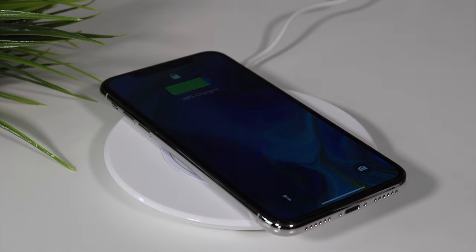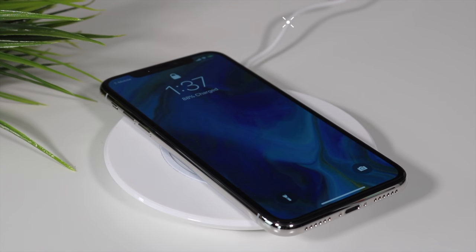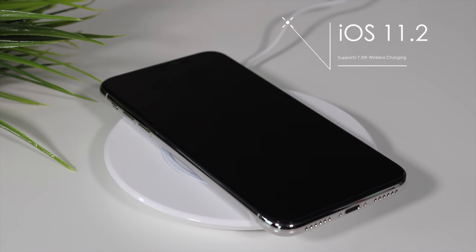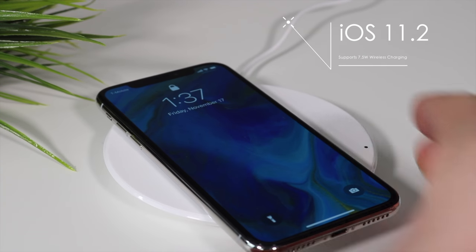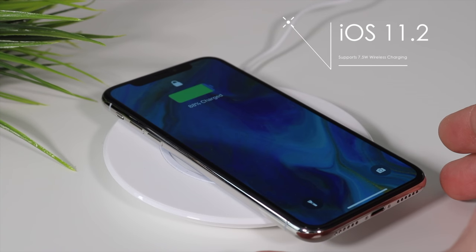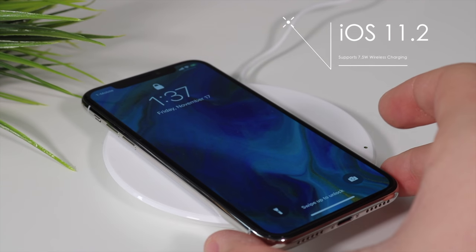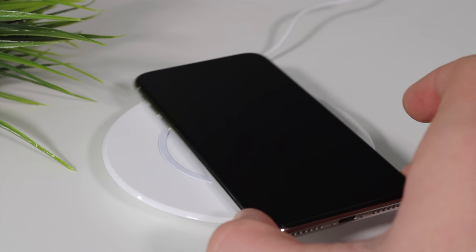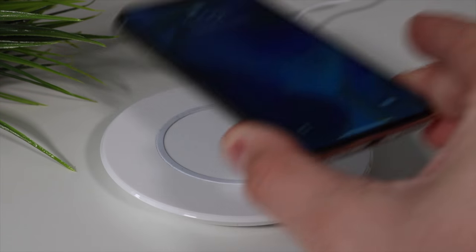The iPhone 10 does support wireless charging — to be exact, 7.5 watts. Out of the box it only supported 5 watts, just like the regular charging block, but with the future iOS 11.2 release it will support the full 7.5 watts. I did notice that on this specific Belkin wireless charger it has a hard time recognizing the phone if not placed exactly on the coils, which could be annoying if you forget to place it correctly at night.